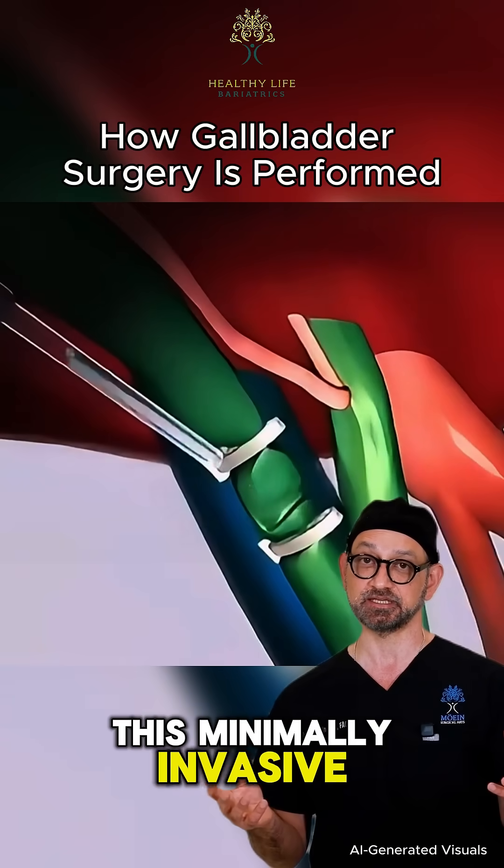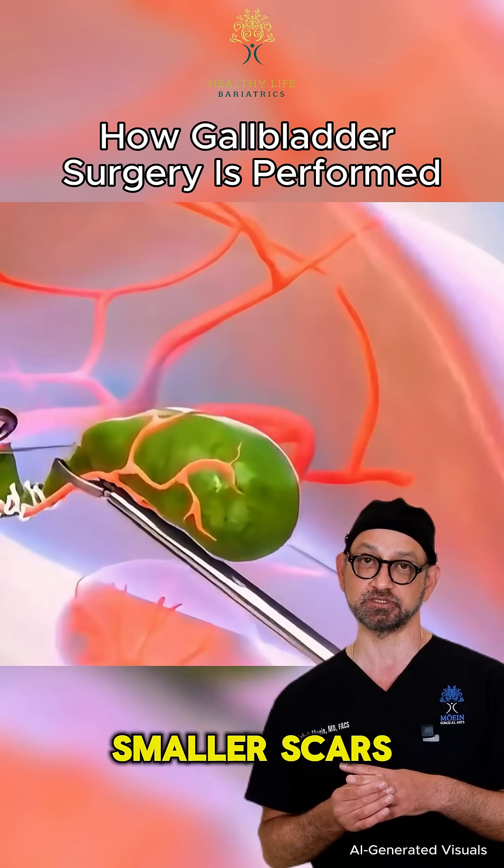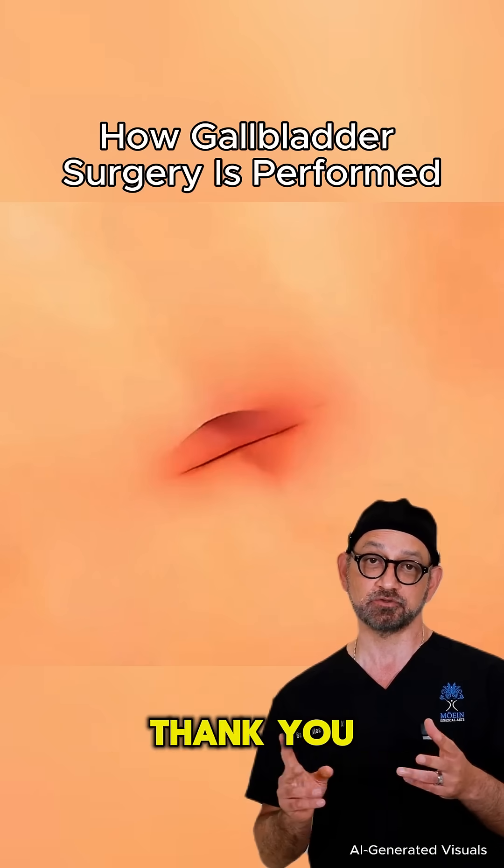This minimally invasive approach typically takes less than an hour and offers a faster recovery, smaller scars, and less pain than traditional open surgery. Thank you for watching.